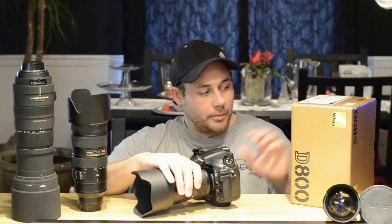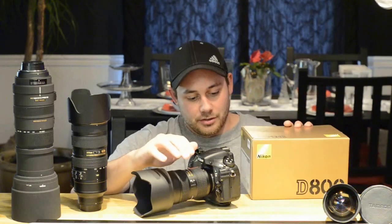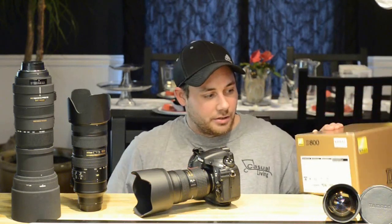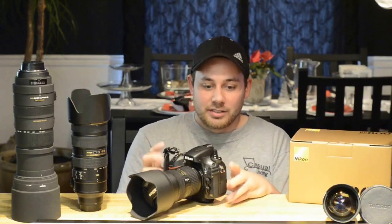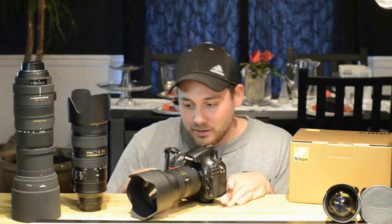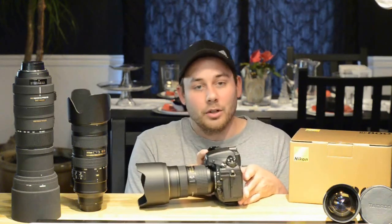Going into this a little bit, I'm going to talk about — I mean this is an amazing camera. I'm not just saying that because I love Nikon and I'm such a big fanboy, I mean I am, but I do have some downsides to this. They aren't huge, but with any camera it's not perfect — but it's pretty close to it.